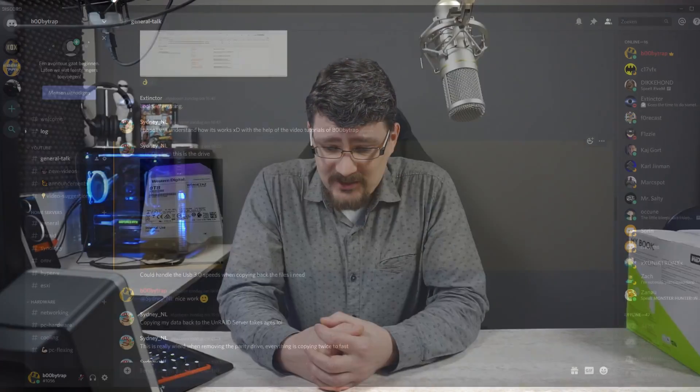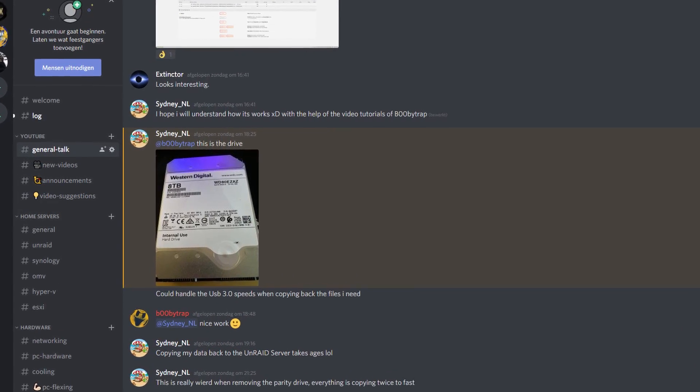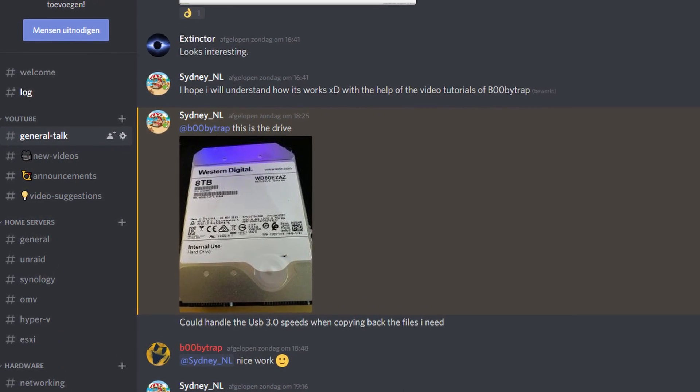Last week a member on our Discord channel, Sydney, decided to build himself a nice Unraid setup. If you haven't joined Discord already, you can find the link in the video description — you're more than welcome to have a chat with all of us and build a helpful community. He shucked some hard drives, meaning he got himself a couple of external hard drives from Western Digital, took the enclosures apart, and the hard drive inside basically turns into an internal hard drive for internal storage.